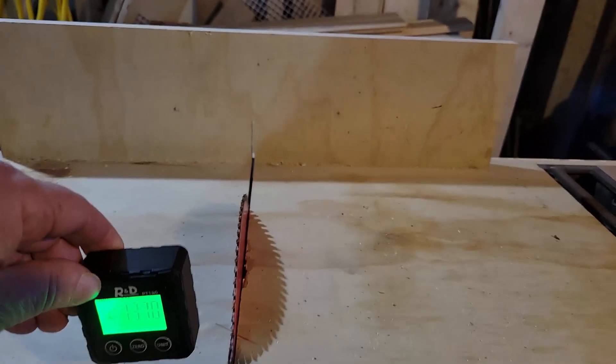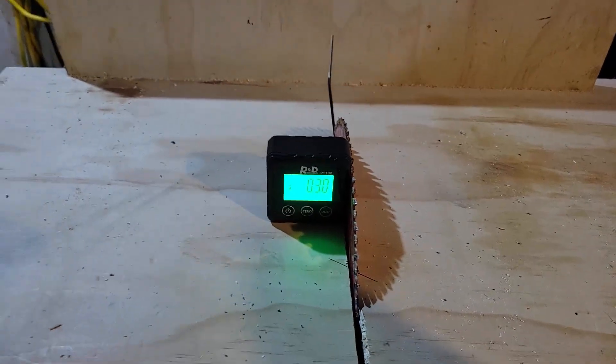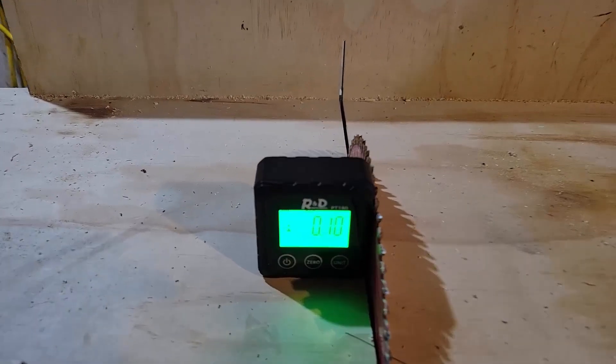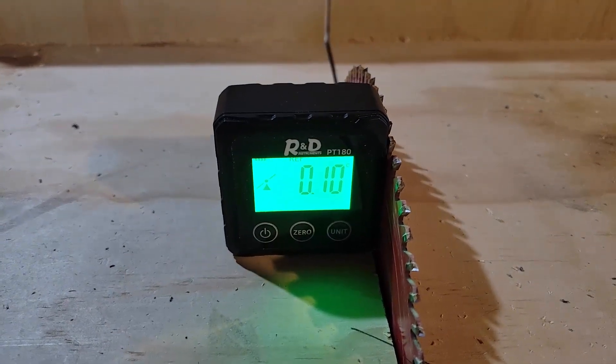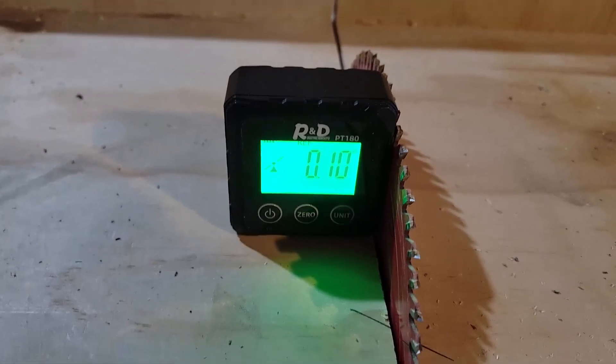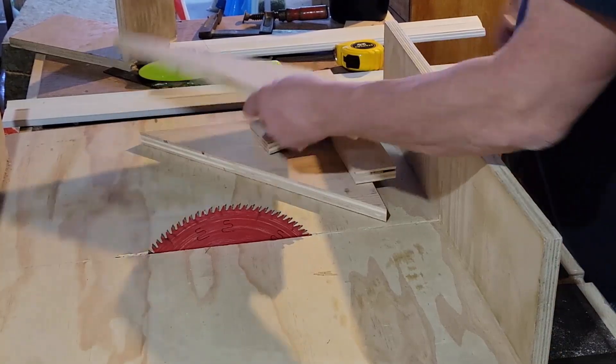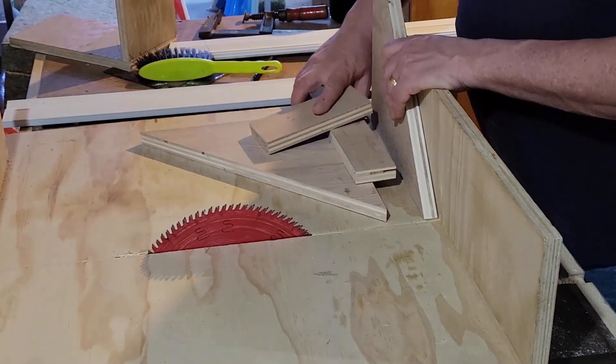According to this it's only off by 0.1 of a degree. I suspect these gauges are not that accurate in absolute terms, but it's definitely well within the tolerances that I care about — that's pretty good validation, so I'm fine with that.